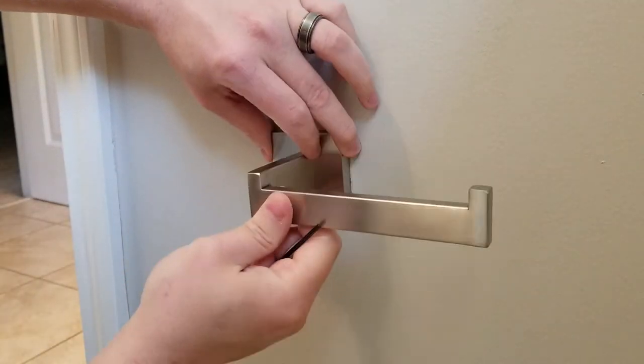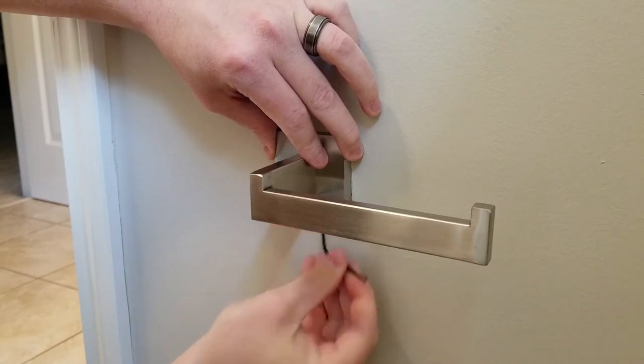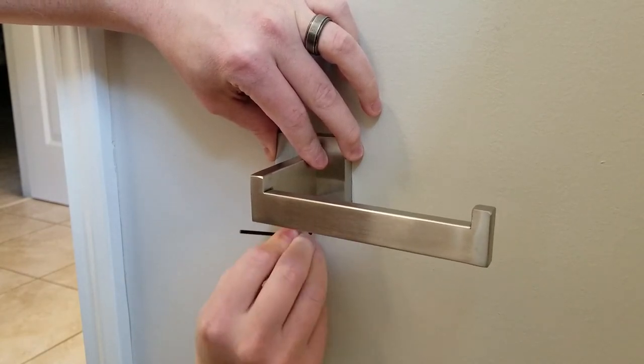Now that I've got the mounting plate attached, I'm going to put the toilet paper holder on the wall and secure the set screw that's at the bottom with the little allen wrench that it came with.